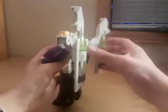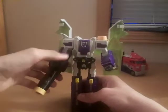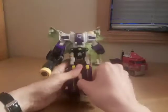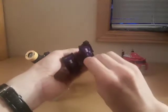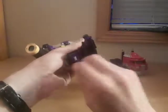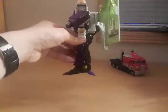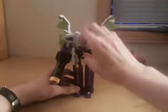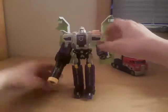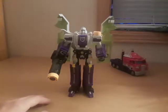Bring the legs down and plug that whole section into his back. I like to angle these back just a little bit — it gives a cool effect. Then you can slide his shin guards up if you want, fold out the feet and heels, and angle them a certain way to help him stand better. Finally, open the chest, bring the head up, and voila — we have Megatron in robot mode.